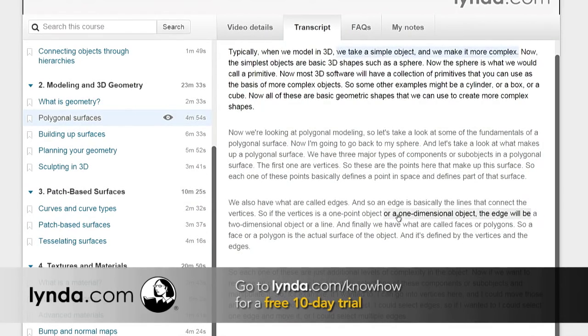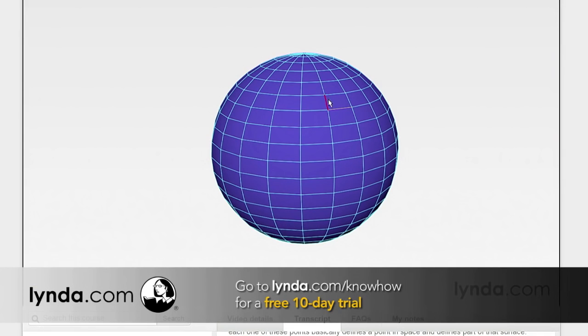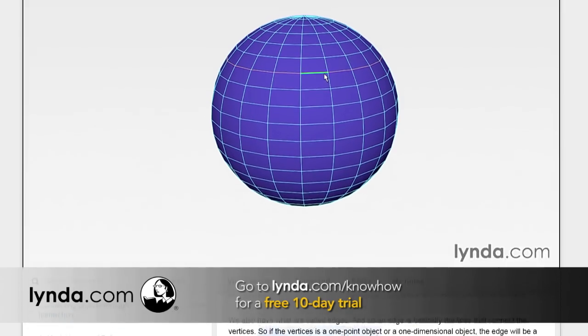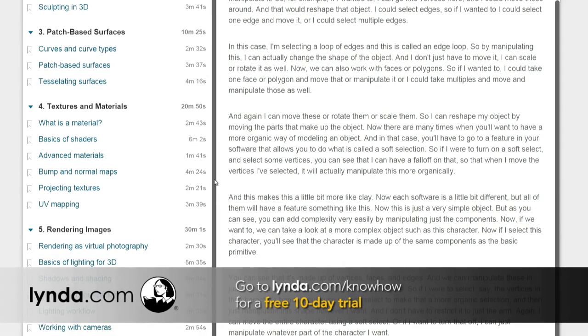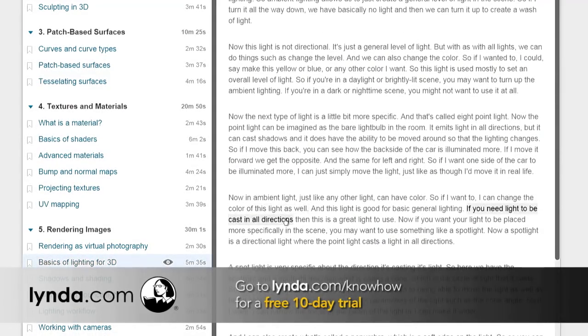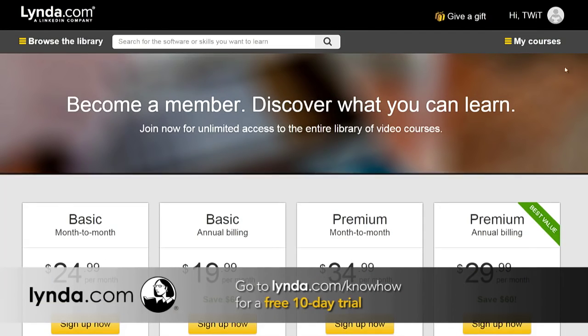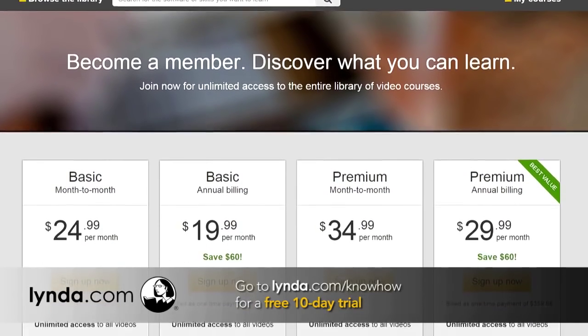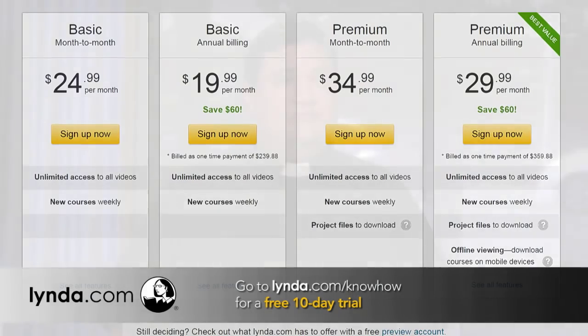You can also take notes as you go and refer to them later. You can watch on your iOS device, your Android device, your laptop, or your PC — it will always remember your place. You can also create and save a playlist. I've really gotten into sharing playlists with friends and family to say, 'Hey, here's something I think you might want to learn.' Your Lynda.com membership gives you unlimited access to training on hundreds of topics, all for one low flat rate. Visit lynda.com/knowhow and sign up for your free 10-day trial. We thank Lynda.com for their support of Know-How.